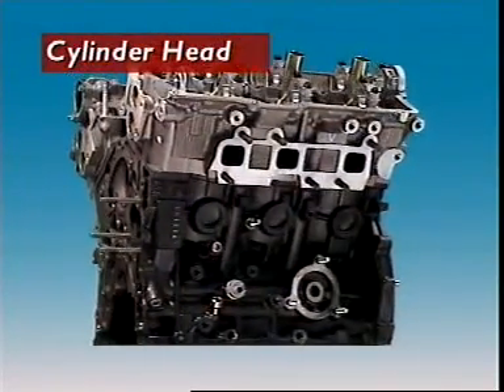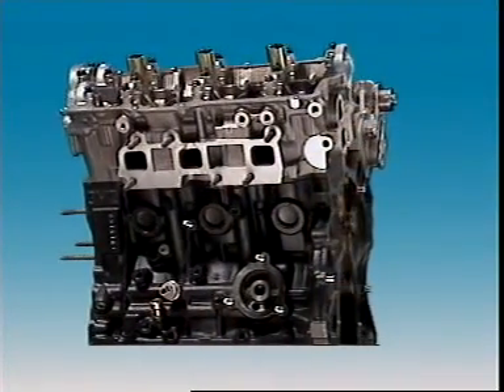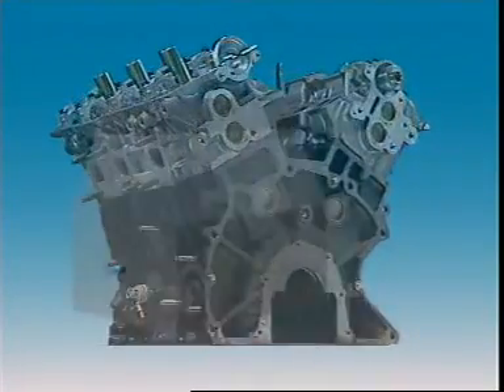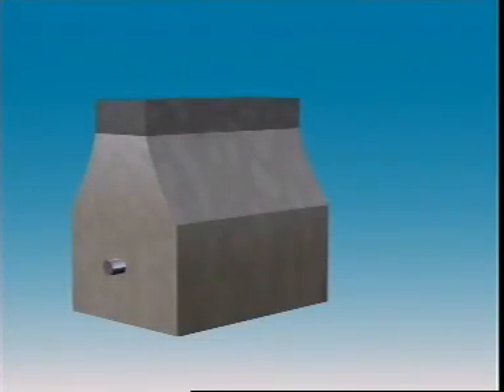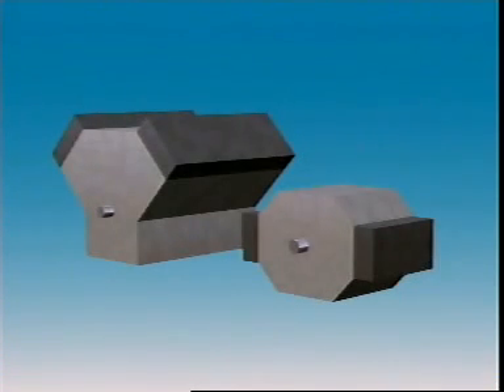This section examines cylinder heads. The cylinder head bolts onto the top of the cylinder block where it forms the top of the combustion chamber. Inline engines of light vehicles have just one cylinder head for all the cylinders, though larger inline engines can have two or more. V-type and horizontally opposed engines have a separate cylinder head for each bank of cylinders.